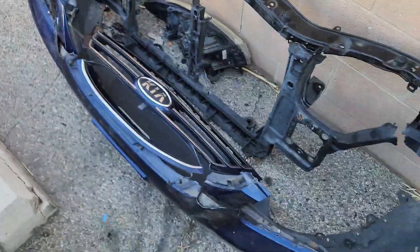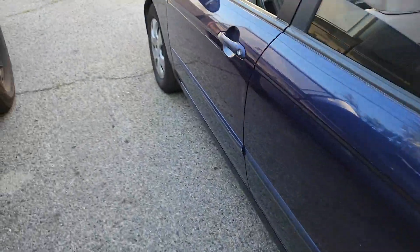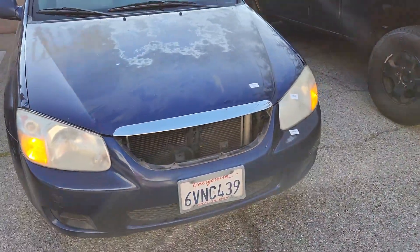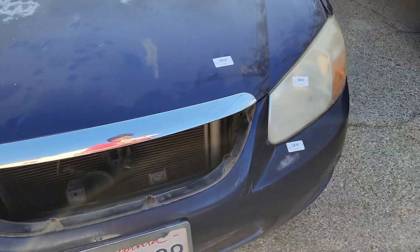The junkyard was asking like 80 dollars for the grill with the warranty, so I was like nah. He's gonna get one online, probably from eBay. The only other thing he needs to replace is his headlight because it's cracked right here, and a little metal piece fell out, but it doesn't seem to affect it — it still turns on.